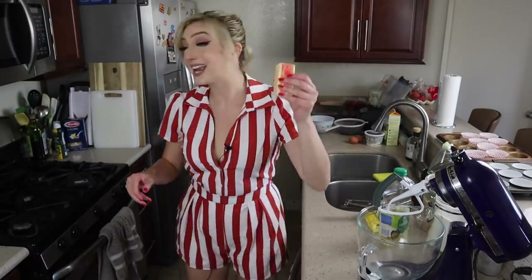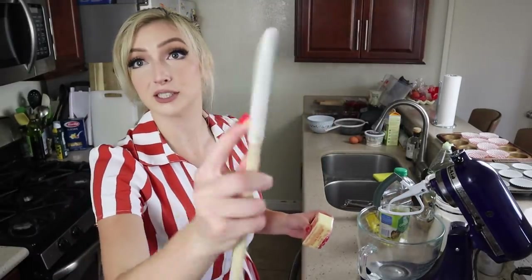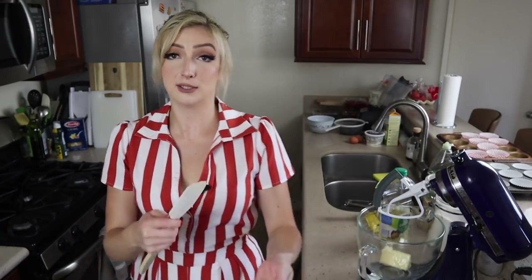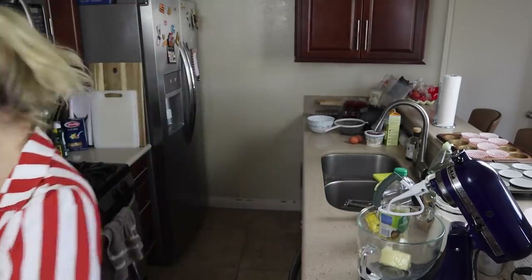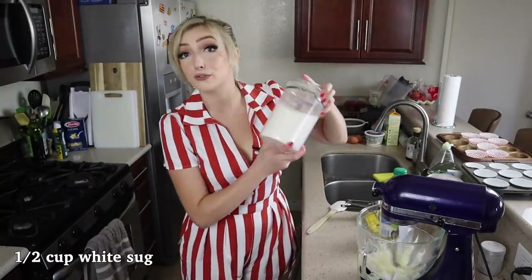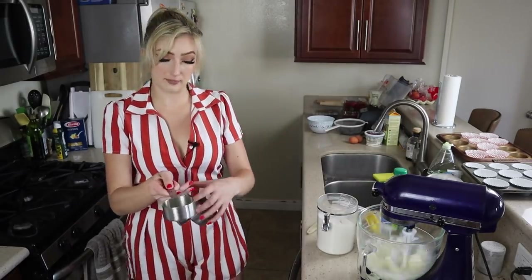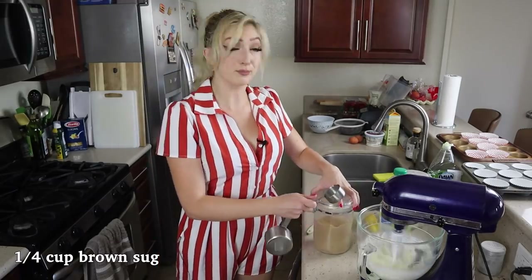I'm grabbing my stand mixer — if you have a handheld mixer that's great, and if you're doing this by hand that's awesome too, it'll just take a bit longer. We're going to take our softened butter and plop that in there. Here's a tip: you can save the butter wrappers to grease a cookie sheet. I'm going to add half a cup of granulated sugar and just let that whip, then add a quarter cup of brown sugar.